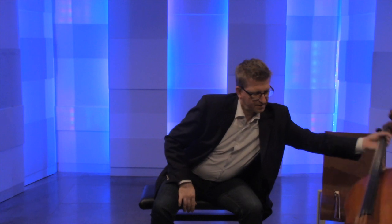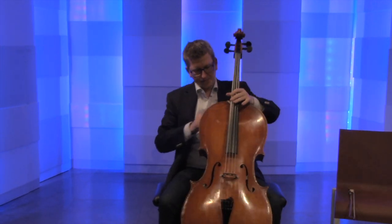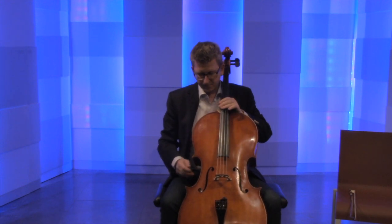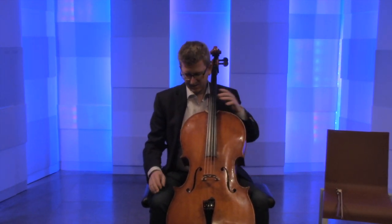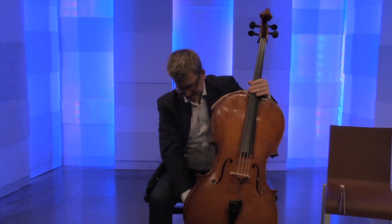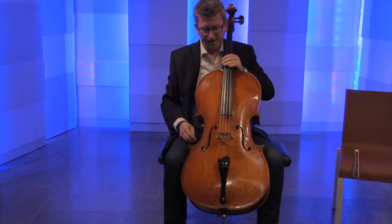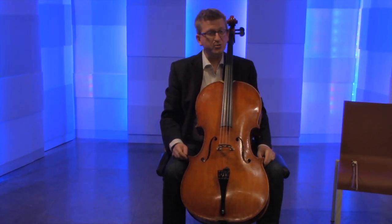When you've found that, then you can actually start putting the cello in the middle of where you are. And ideally, for the spike length of everything, we look for right angles again. If you look at the triangles between my feet and the spike, that also forms a right angle, and that kind of defines the spike length for most people.